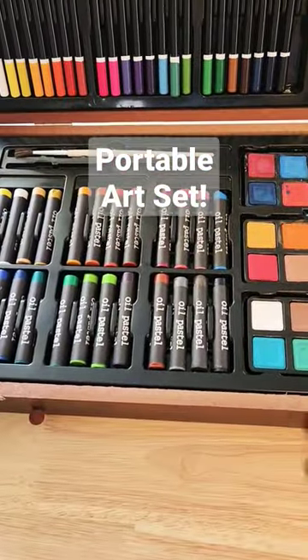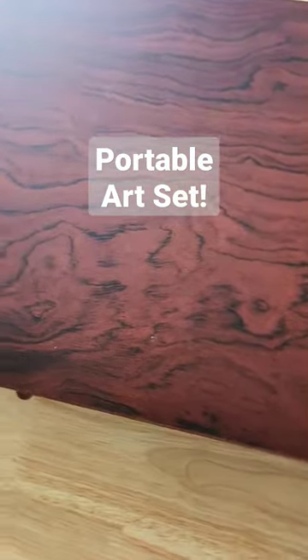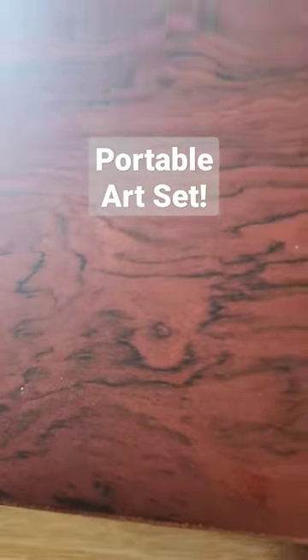And check this out — you just fold this in when you're done. Pull this down. You've got this nice wood case that has these snaps. They just snap down and you can carry this around. You're good to go.